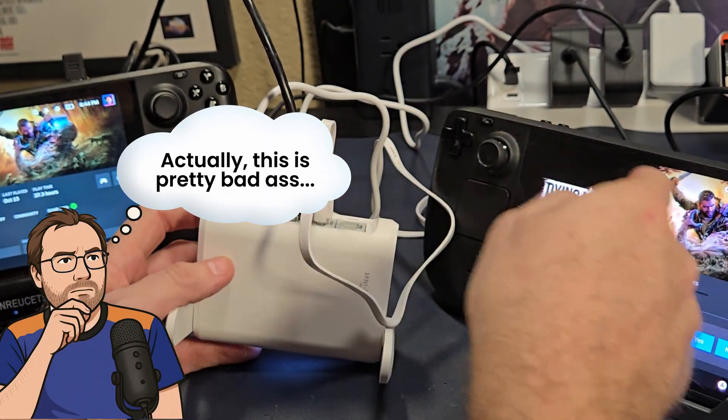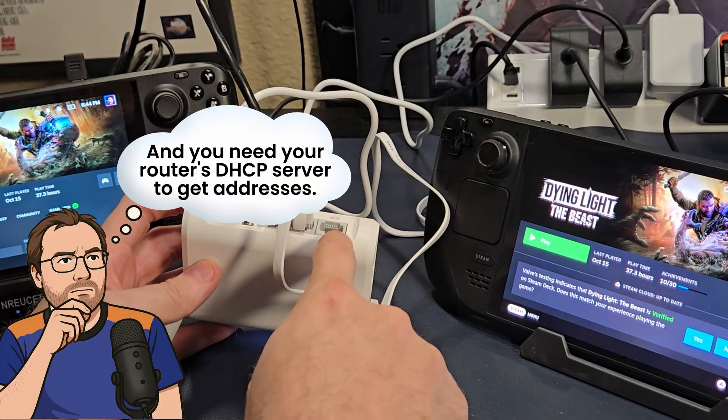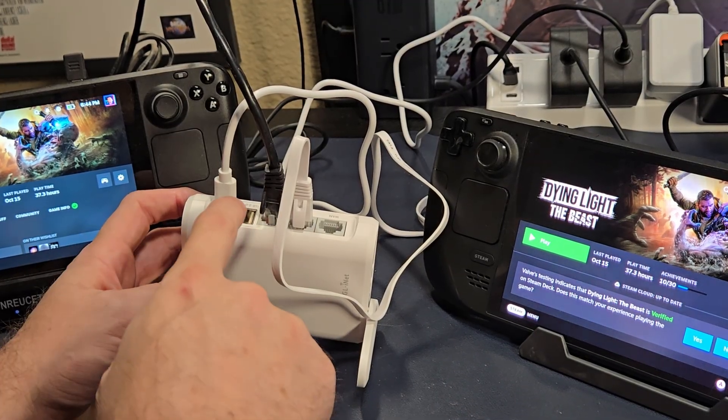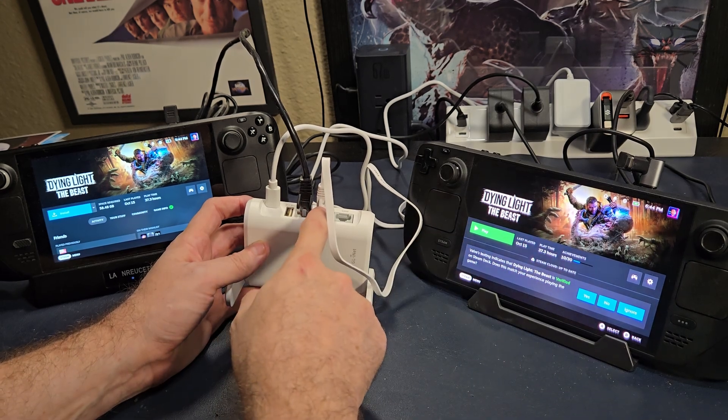We still need Wi-Fi because Steam needs it in order to authenticate. These routers are relatively uncommon — most will have one WAN and one LAN, which doesn't work for us. We need two LANs.